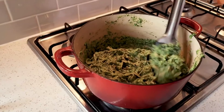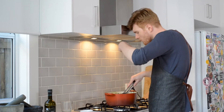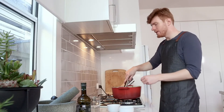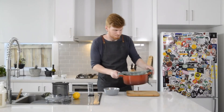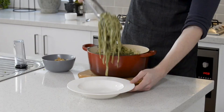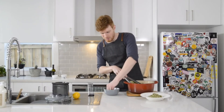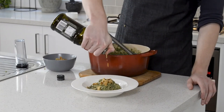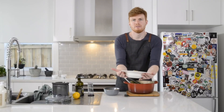Toss this together and give it a taste. Once that's ready, it can be brought over to serve. We've got a nice wide shallow bowl — take some of our pesto fettuccine and serve it with a few extra walnuts on top, as well as one last dash of olive oil. And there you have it: winter vegetable pesto.